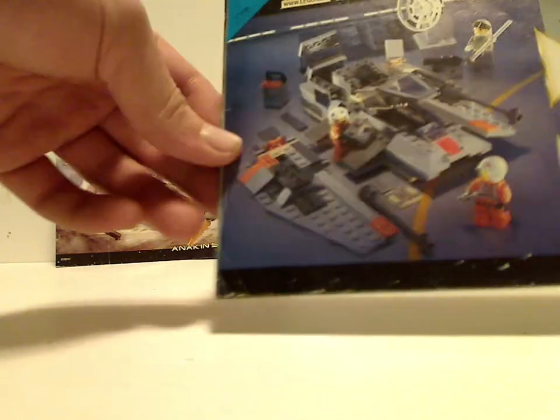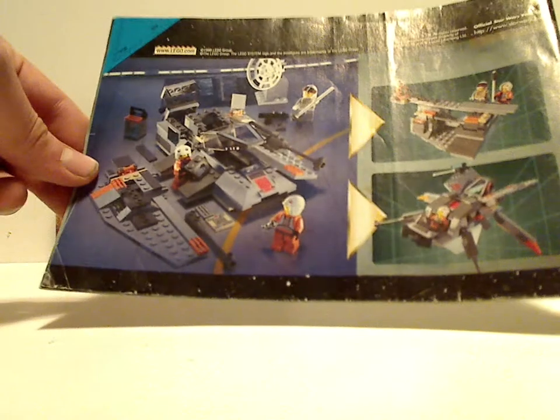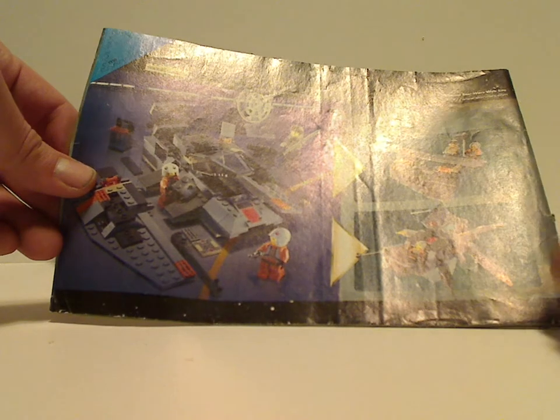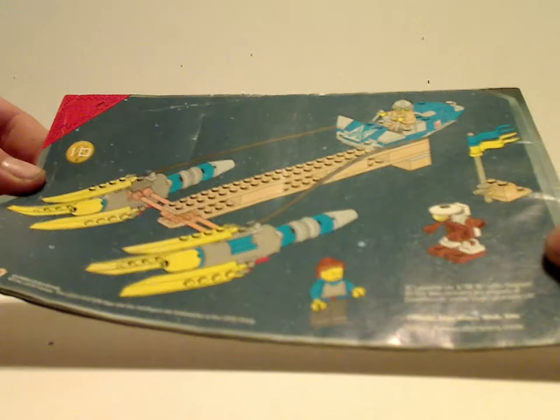On the back of the Snowspeeder booklet there's a parts list, and also a couple of crazy alternate builds — like a catapult and a bug-like ship of some kind — which is always nice to see in older sets. And on these older sets there are also little screencaps from the movies, which kind of explains the whole story of that scene. The Podracer booklet has no alternate builds, which is kind of odd.